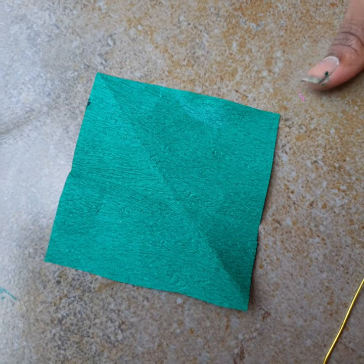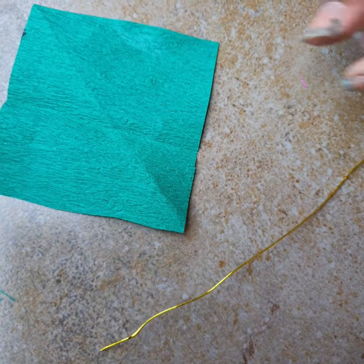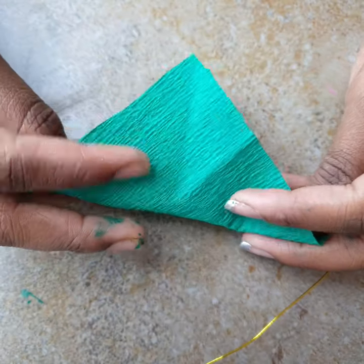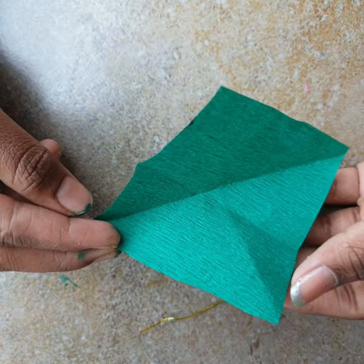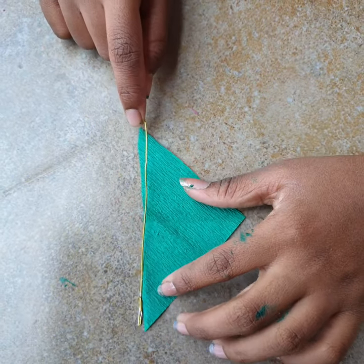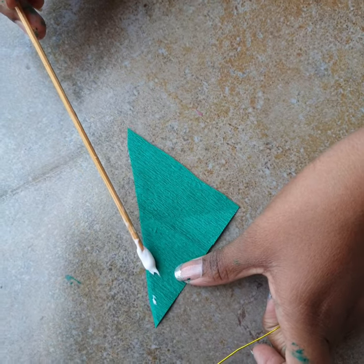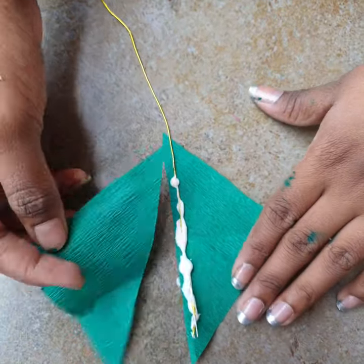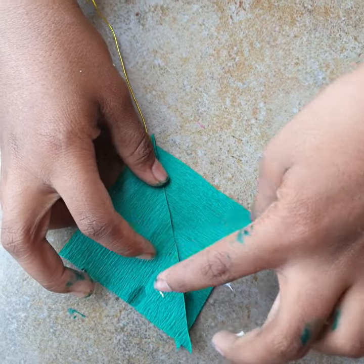Now we'll make the leaf. For that we need a square piece of green paper and some craft wire. Cut the square diagonally into two triangles. Take one triangle and stick the craft wire along the center, then stick the second triangle on top so the wire is sandwiched inside and not visible.